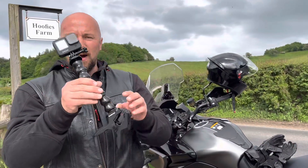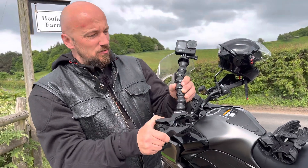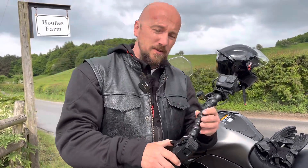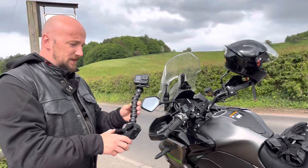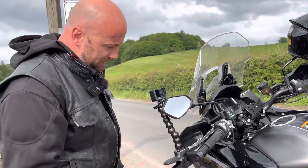The first thing I would like to show you is how it works. Over here we've got a clip which is quite strong, and it's really good because I can attach this holder to many places on the motorbike. For example, I can attach it over here.